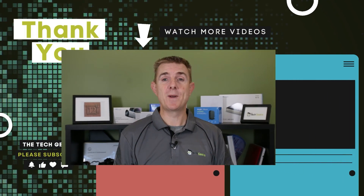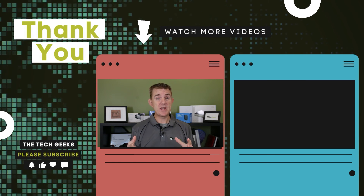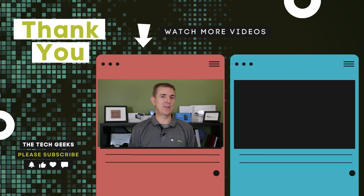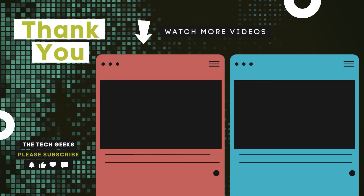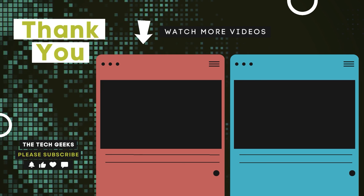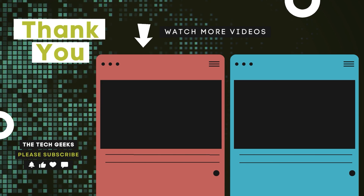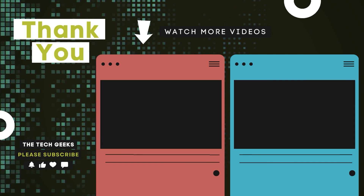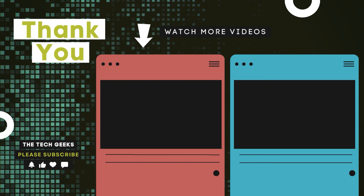So hopefully that's been useful. Do head on over to our YouTube channel — we've got loads more box openings on network firewall and wireless devices, how to set up UniFi Protect or how to set up UniFi Network, and even how to secure your network with a firewall. So do head on over there, subscribe and stay up to date. We'll see you next time.